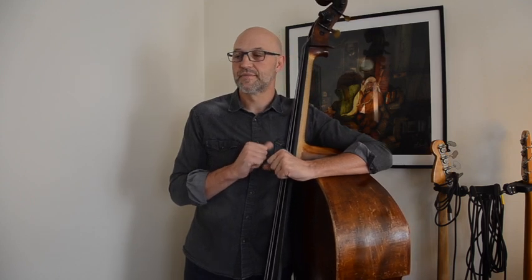Première erreur que j'aurais vous conseillé d'éviter : prendre du temps sur son temps de travail avec l'instrument pour réfléchir à ce qu'on devrait travailler. Je m'explique.